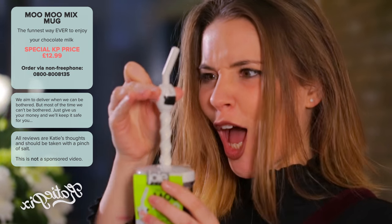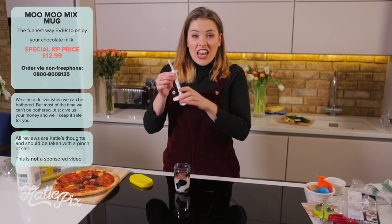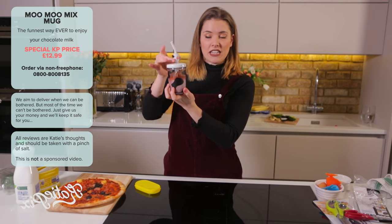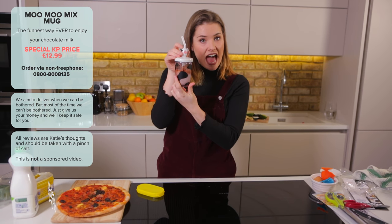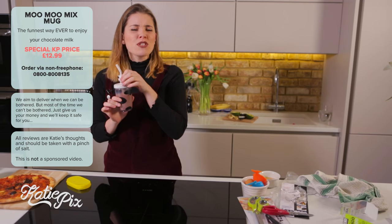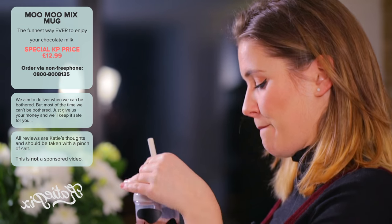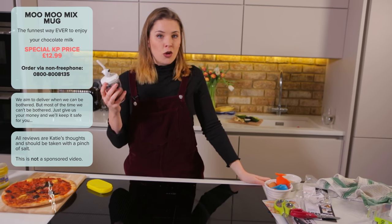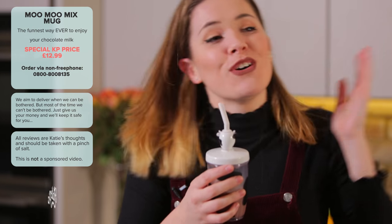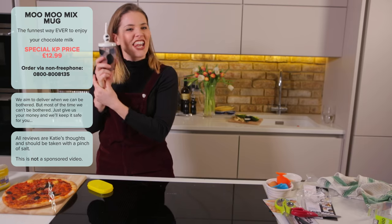Right, here we go — it is the Moo Moo Milk Mix. I'm not gonna lie, this isn't what I thought it was when I purchased it. The lid comes with a fun and endlessly entertaining pumping action. So we basically shake the cow's head up and down to mix your milk. What are the scores on the doors? I'm giving this a KatiePicks 9 out of 10 — yes, I love it, I want it, it's mine!